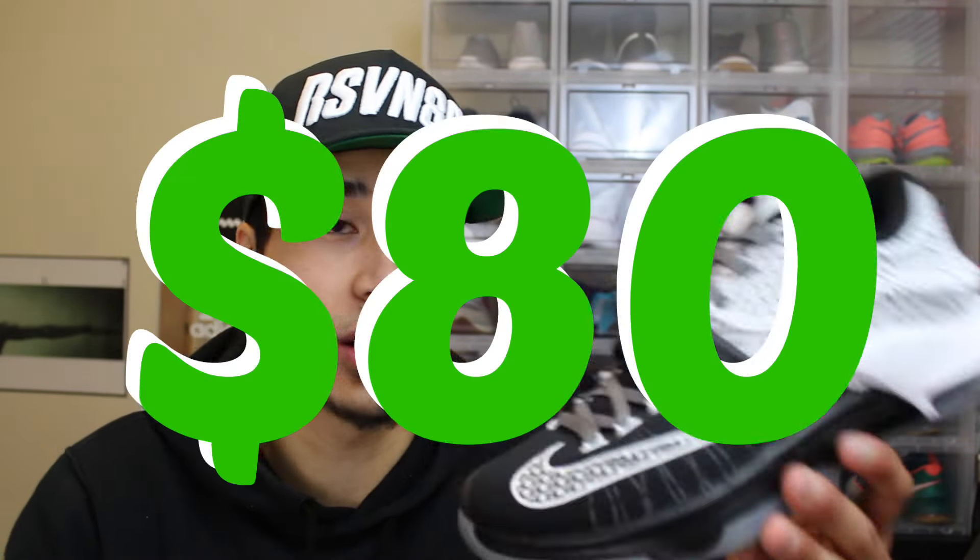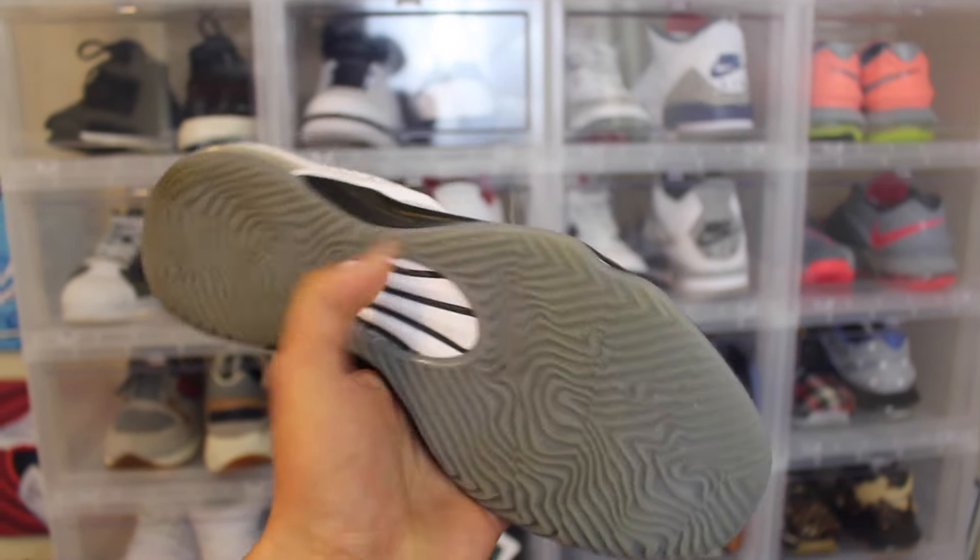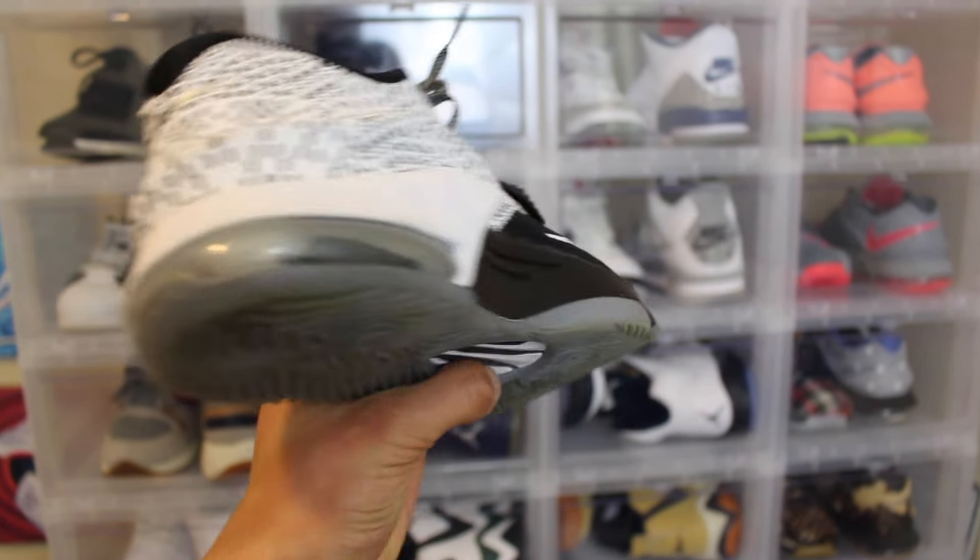I got these for only $100 shipped, but I don't count shipping, so I got these for $80. In my opinion, that is a great deal. Anything below retail is good for me. I seriously love these shoes — I love the design, everything about them. I love the silhouette of the KD7s, and this colorway specifically I really enjoy.